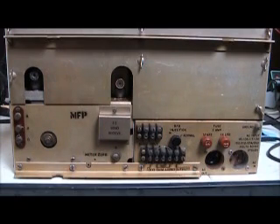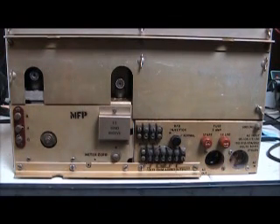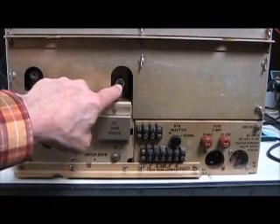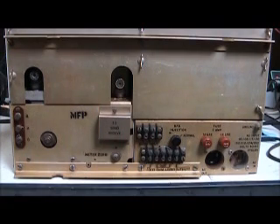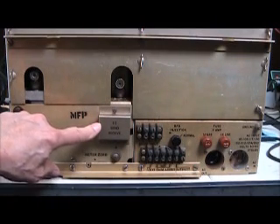Here's the rear panel of the SX-73. Notice that these various panels remove with quick-disconnect fasteners — you just rotate them a half turn and the panel pops right off. It's a nice convenience feature I wish was on more radios of this era. Here's your antenna coax input, and you can also connect an antenna through screw terminals on the side. This coax jack here is a 455 kHz IF output, which is very nice if you want to use the SX-73 with a single sideband converter. Underneath this little panel is a terminal strip for external muting of the receiver.